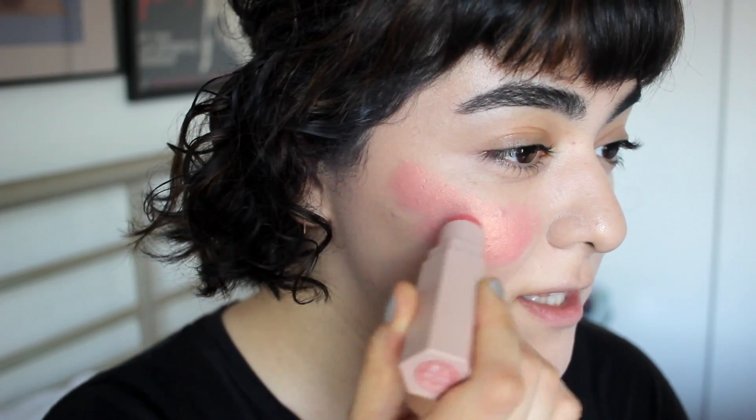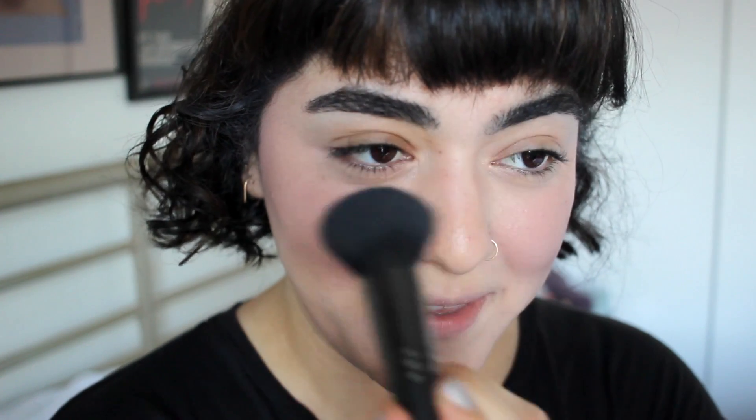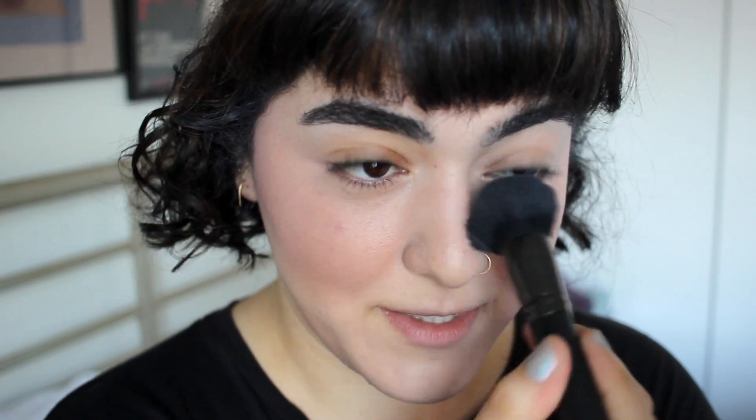Now I'm going to be using Yacht Life as my blush. This color reminds me a lot of NARS Orgasm — it has that warm corally tone with a gold shimmer to it. Once you blend it out, it isn't as shimmery; I blend it to a point where it's not super shimmery on the skin. I'm going to use the same brush to prove how easy these are to blend — you could use your fingers, a beauty blender, or any type of brush. I also like dabbing whatever's left on the brush onto the bridge of the nose.